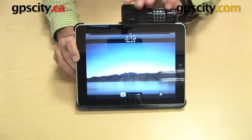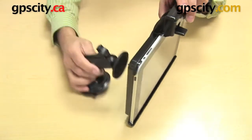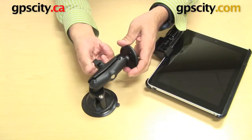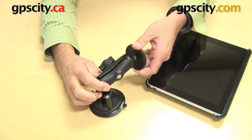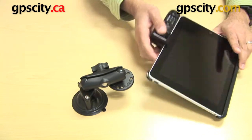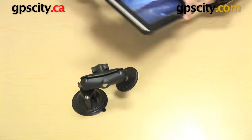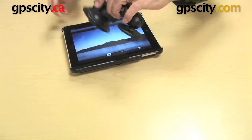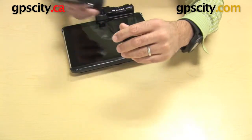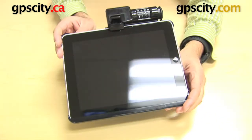The beauty of this cradle and the RAM mounting system is that once it's mounted to a RAM mount, you simply turn the knob on the side of the mount and you can rotate it very easily. That means you can change orientation with just a spin — rotating from landscape to portrait very easily with your cradle.